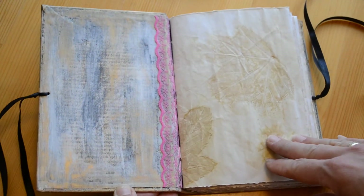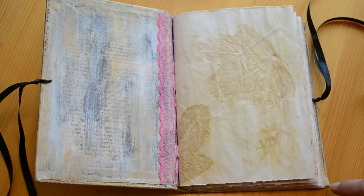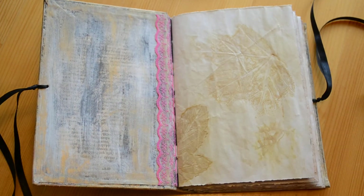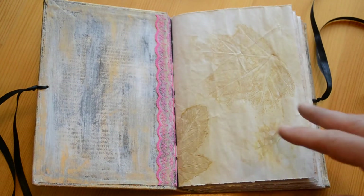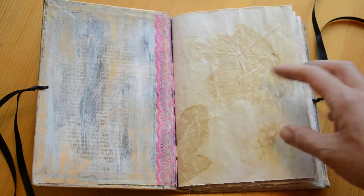On the inside, for the cover I used a gutted book, so it's a hard cover. Here I added just some old book pages. Of course, gesso, paint, several layers, just to make it look very, very old. And then this lace.